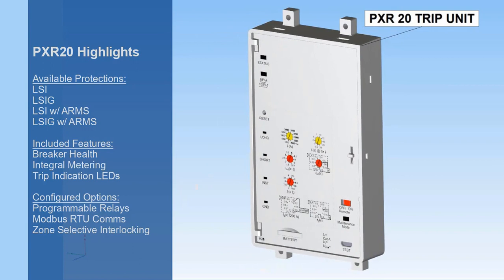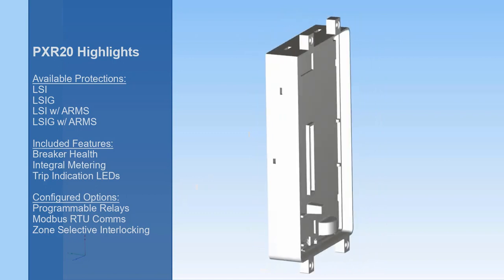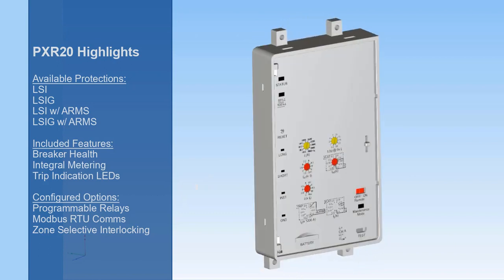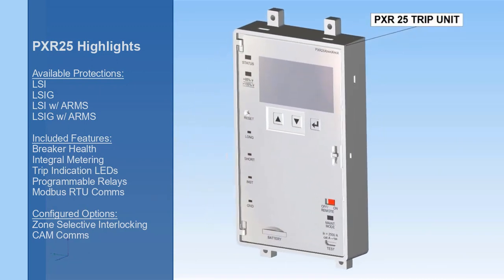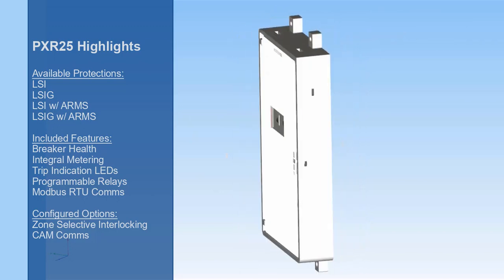The PXR-20 trip unit can provide LSI or LSIG protection with and without the ARMS feature. These settings are adjustable by the dials on the front of the unit. The PXR-25 has the same protection settings but features an LCD screen where more finite incremental adjustments can be made to each setting.